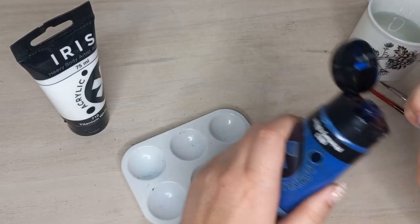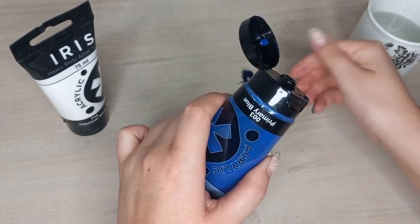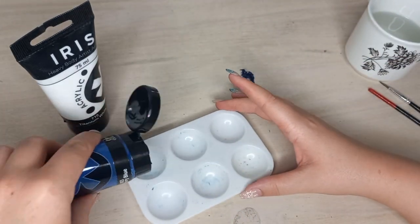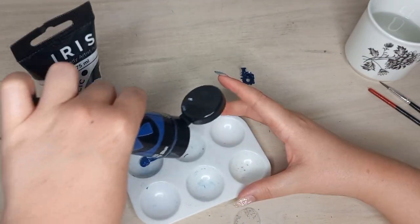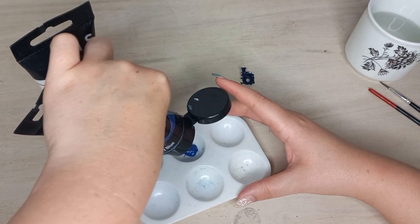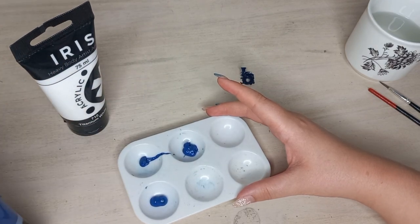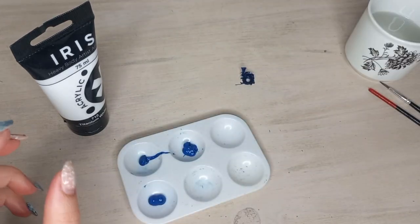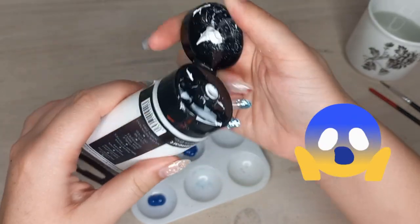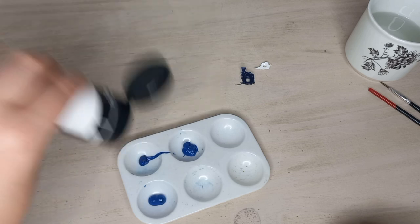I haven't used it in a while, so you can see this little gooey part that I've removed. I'm just going to start adding the blue color into my palette. I decided to do three different shades of blue. You're going to ask me, 'Lali, you're using so much blue and it's not even going to fit on the little butterfly!' I do apologize in advance because I have wasted a lot of paint in this video.